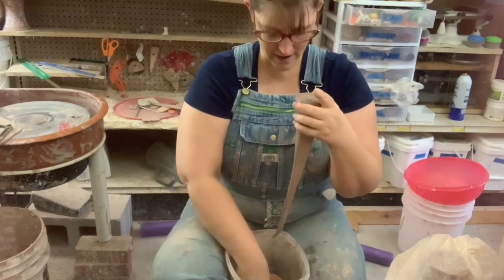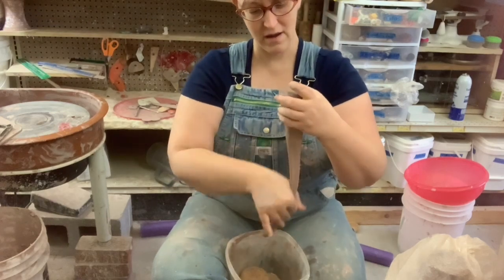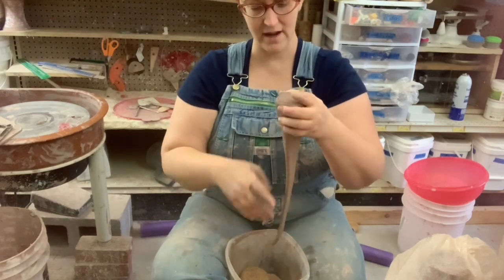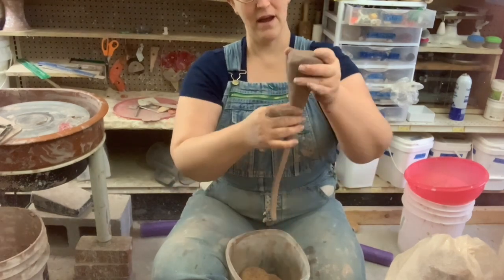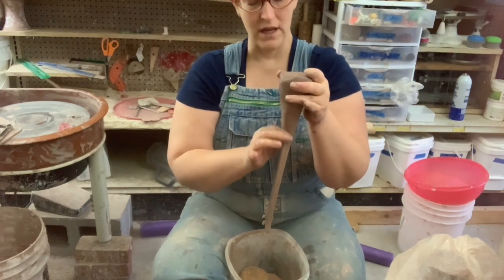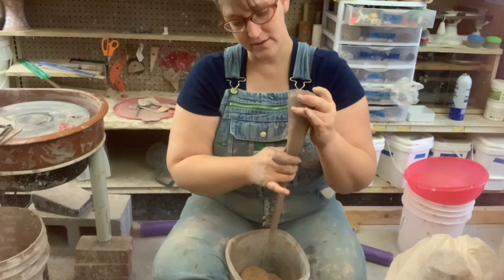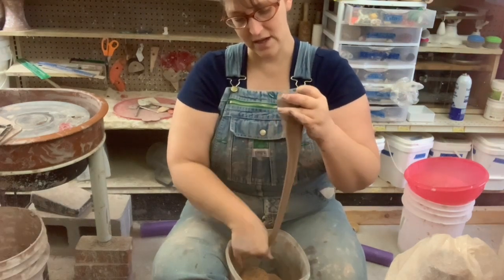I much prefer going side to side because I feel like I get a twist if I go front to back, whereas if I go side to side, I don't get that.